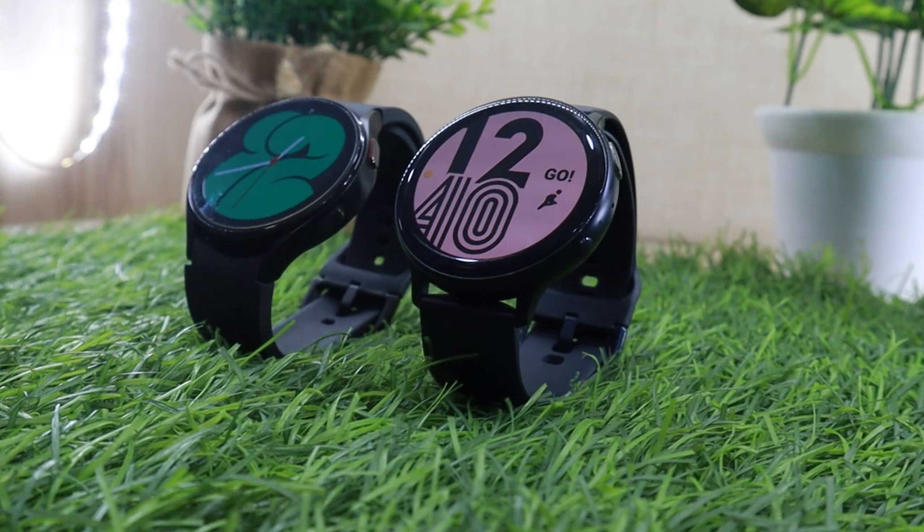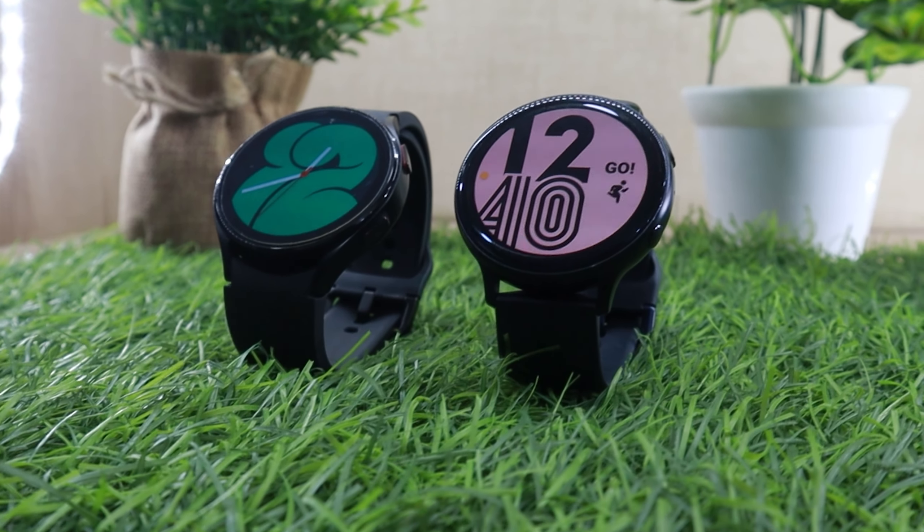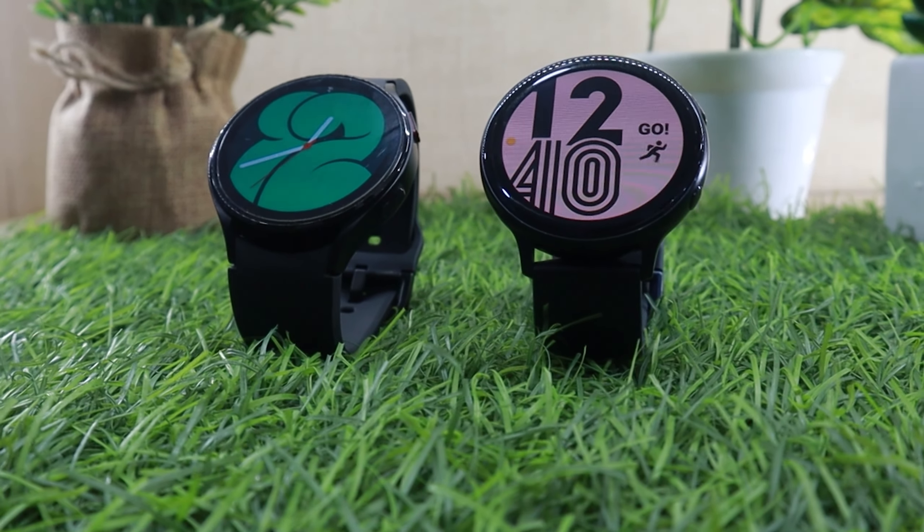I have compared the Watch 4 and Active 2 on this channel, so feel free to check it out — you'll find that the Active Watch 2 still holds up.